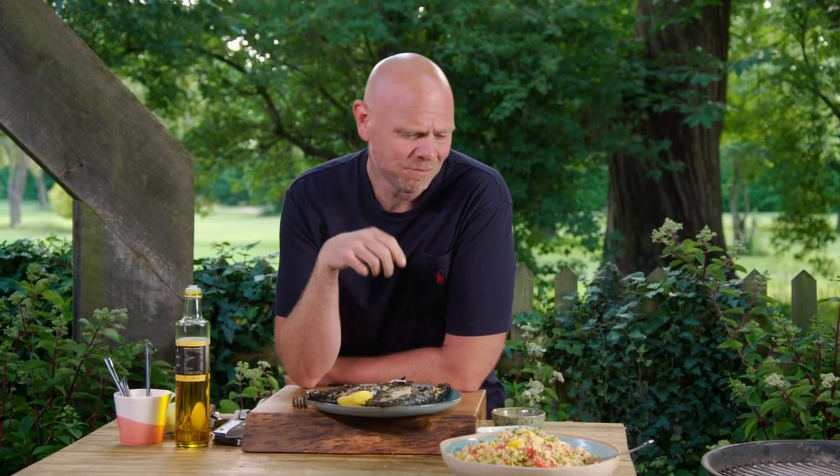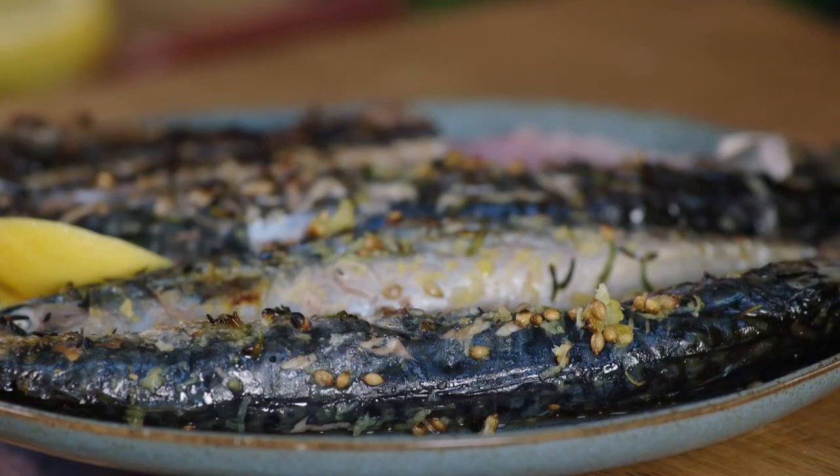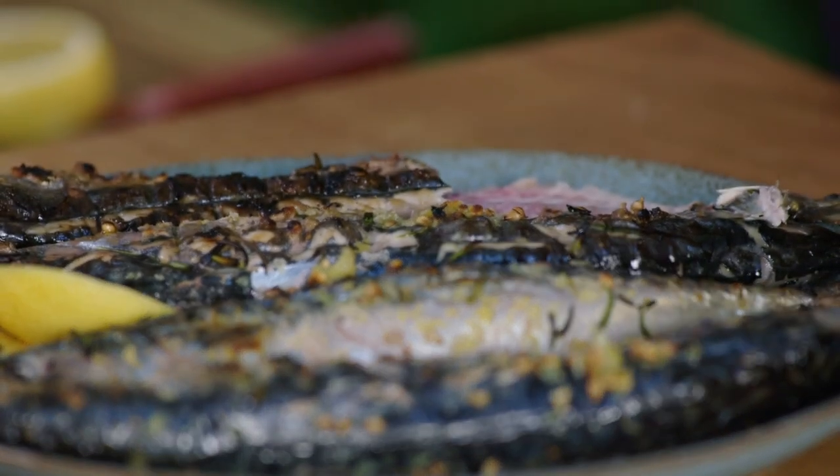That made in advance — tastes amazing. That cooked to order as soon as your mates turn up. Barbecuing made easy.